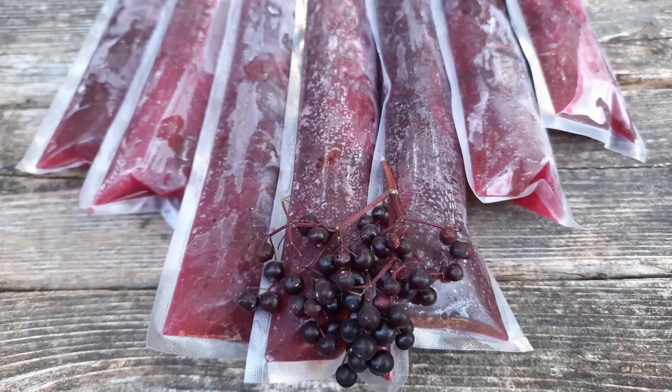Elderberry freezes — these are packed with goodness, so whether it be a hot summer day or wintertime when you're not feeling well and perhaps have a sore throat, these just might be something that helps you feel a little bit better.